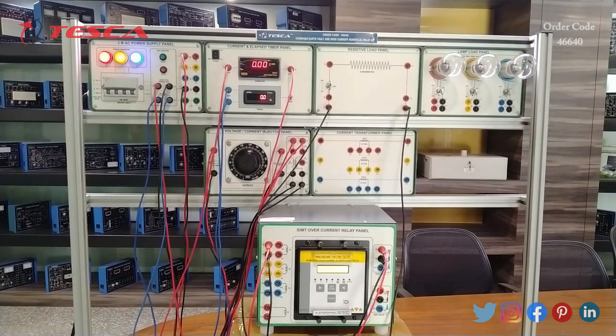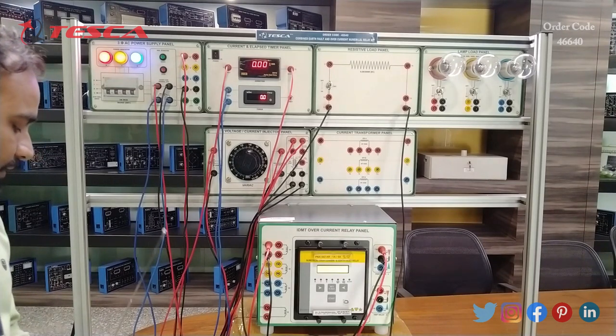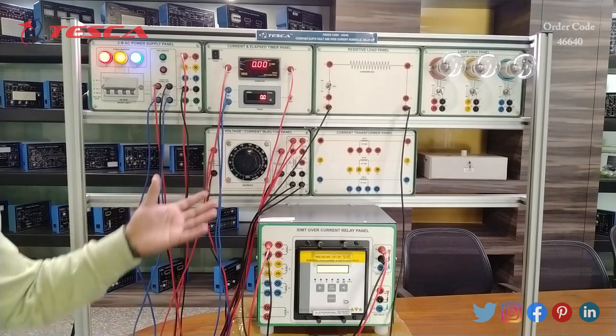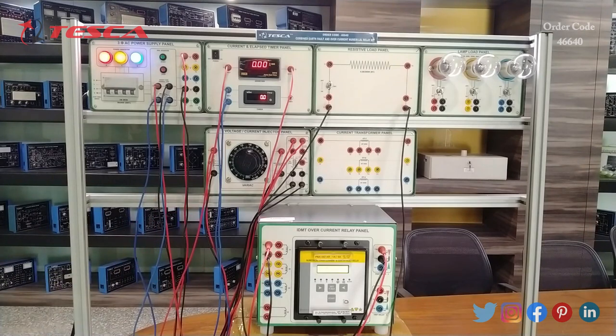At different current values you can record different elapsed time readings and plot a graph between load current and elapsed time to find the same very inverse curve as specified for this IDMT overcurrent relay. We can conclude that in IDMT curve mode, fault current ratio and trip time are inversely proportional — when the fault current ratio increases the tripping time decreases. At 3 amperes fault current the tripping time is about 5 seconds; at around 1 ampere the tripping time is 85 seconds, demonstrating the inversely proportional relationship. Similarly you can do experiments for restricted inverse, extremely inverse, 3 second, 1.3 second, 0.3 second, and long time delay modes, observing fault current and tripping time to plot the respective curves.